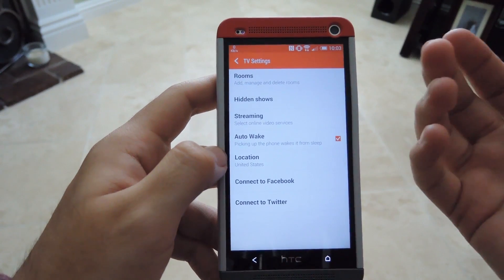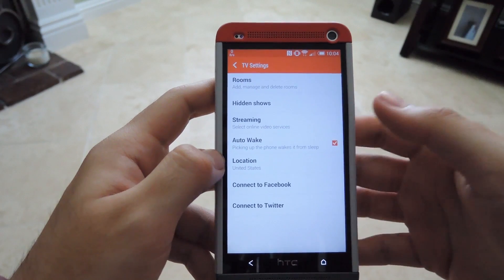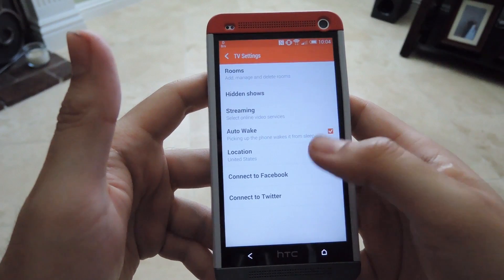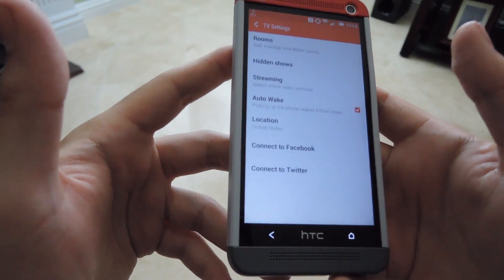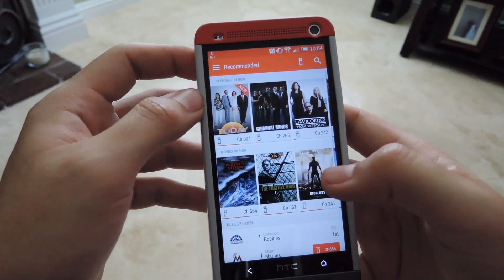Auto Wake kind of works sometimes — basically whenever you have the TV remote app running and you lock your phone and put it down, whenever you pick it up it'll automatically wake. But that only works sometimes, not all the time. There's also a location setting and you can connect it to Facebook and Twitter to let people know what you're watching and see what your friends are watching.